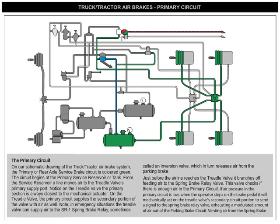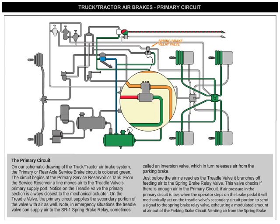Note: in emergency situations, the treadle valve can supply air to the SR-1 spring brake relay, sometimes called an inversion valve, which in turn releases air from the parking brake. Just before the airline reaches the treadle valve, it branches off, feeding air to the spring brake relay valve.